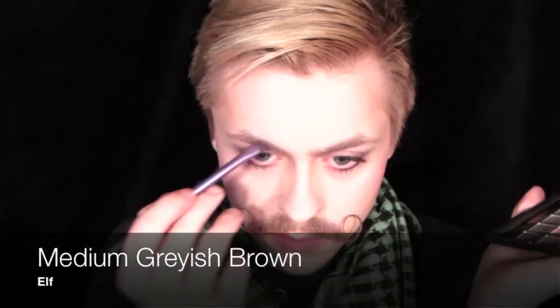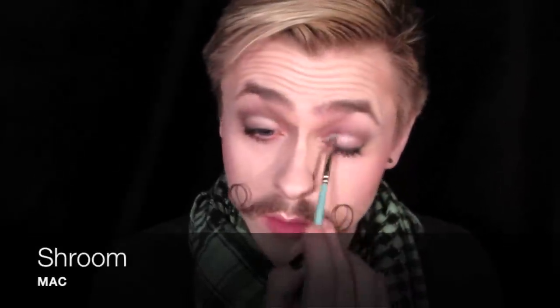Then I'm taking Cork again and deepening up the contour on my neck. Then I'm doing my brows with a medium grayish-brown from my ELF neutral palette — it's what I've been using for my brows in the last several videos. There's also a dark medium-dark graphite color and I put that right against the lash line just to add a little more definition, then blend it in with my pencil brush. Then I took Shroom to highlight the lid and the inner corner as well.